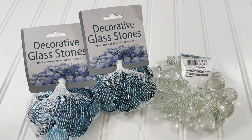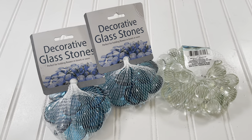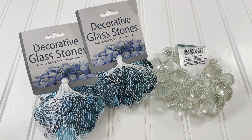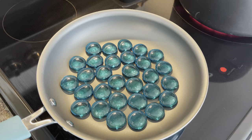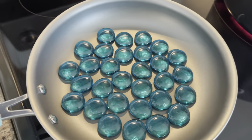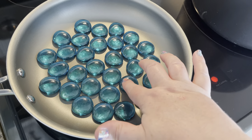Now we're going to make some crushed glass, and these decorative glass stones came from the Dollar Tree. I have two bags of blue and one bag of clear. You don't really need two whole bags of blue — you could probably do one bag of blue and one bag of clear. I just wanted to keep some on hand.